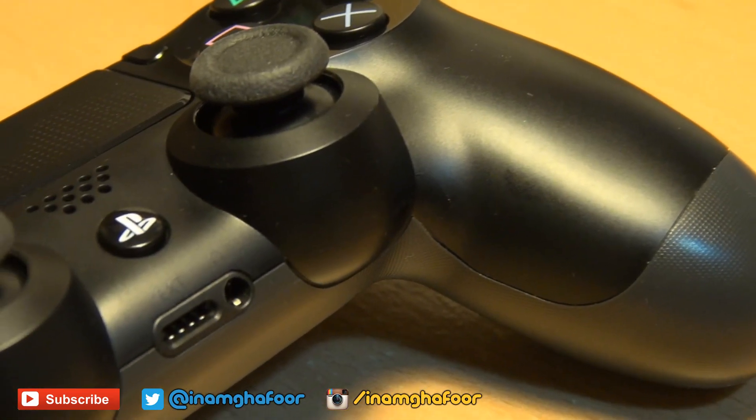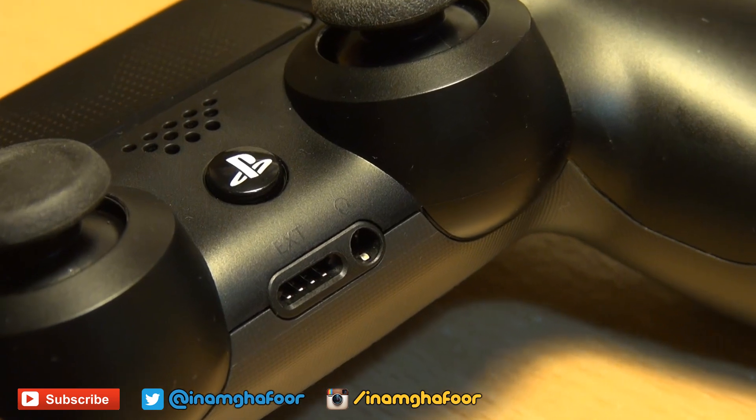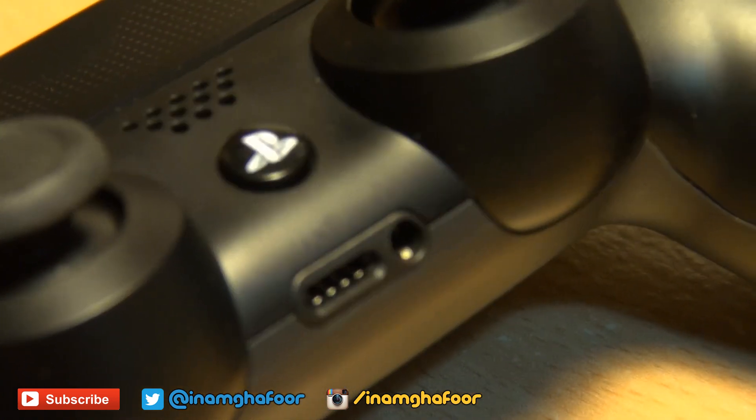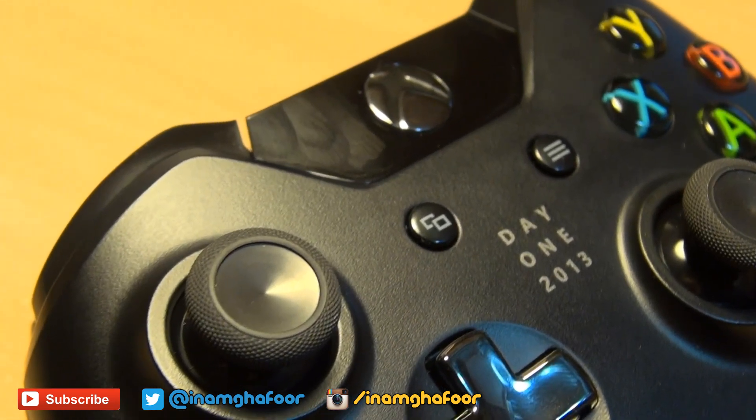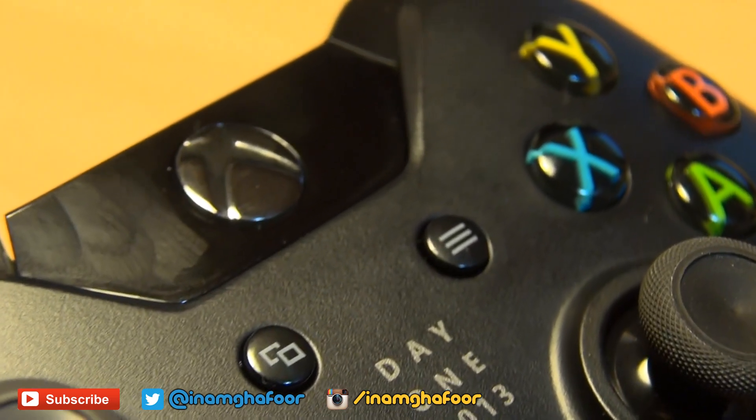Further down you've got the iconic PlayStation button, now centered between the two joysticks. On the Xbox One controller, the Xbox Home button has now been slightly raised, still centered towards the top of the unit, with a chrome effect to it.